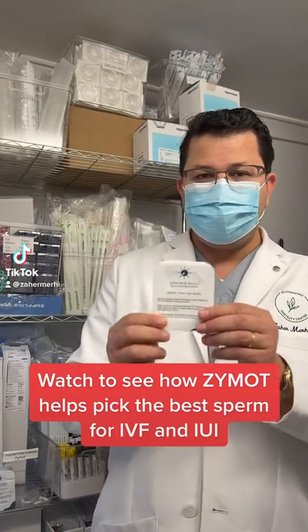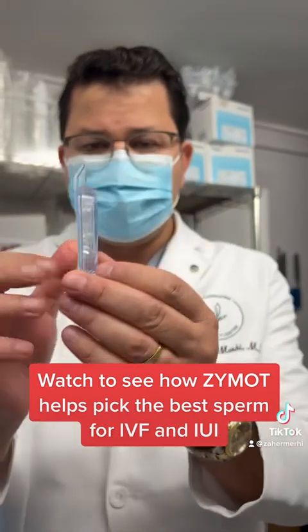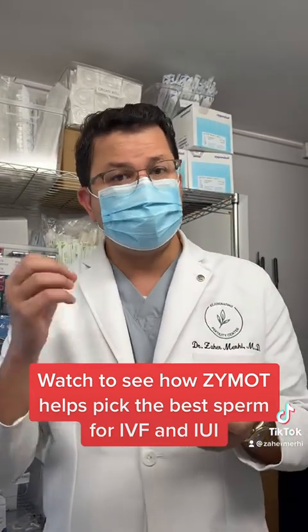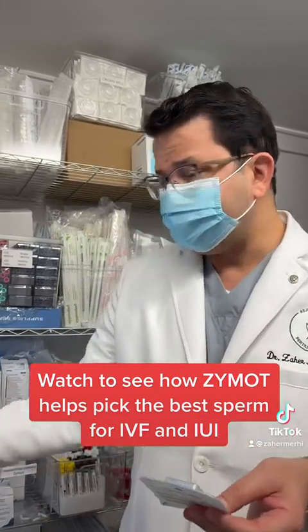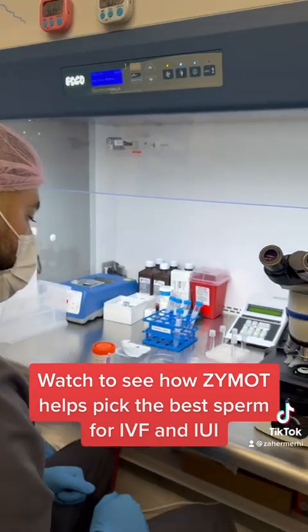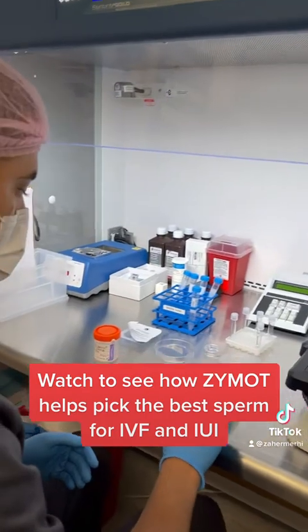Hello everybody, today we're going to talk briefly about the Zymot. The Zymot is a kit for sperm that typically chooses the best quality sperm for us to use during an IVF cycle or an IUI cycle. We have Anthony, one of our andrologists, who is going to show us how the Zymot is used in order for us to pick the best sperm.